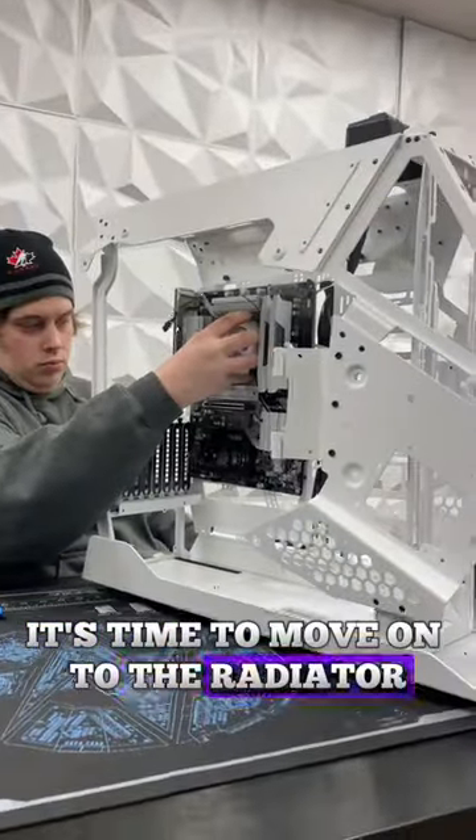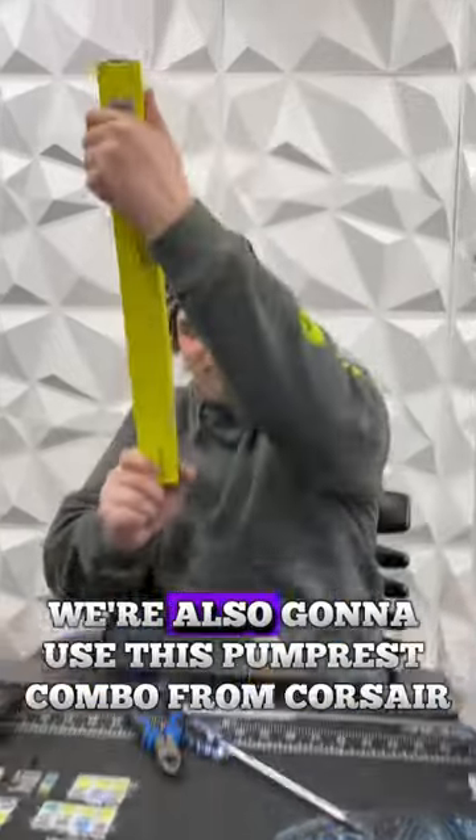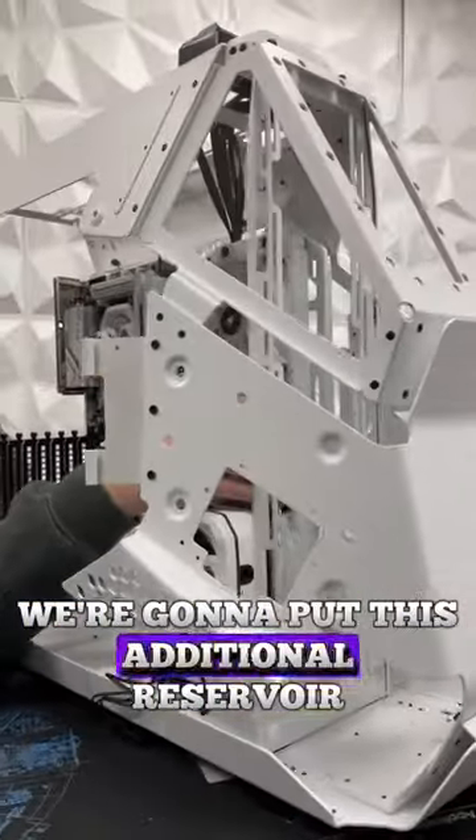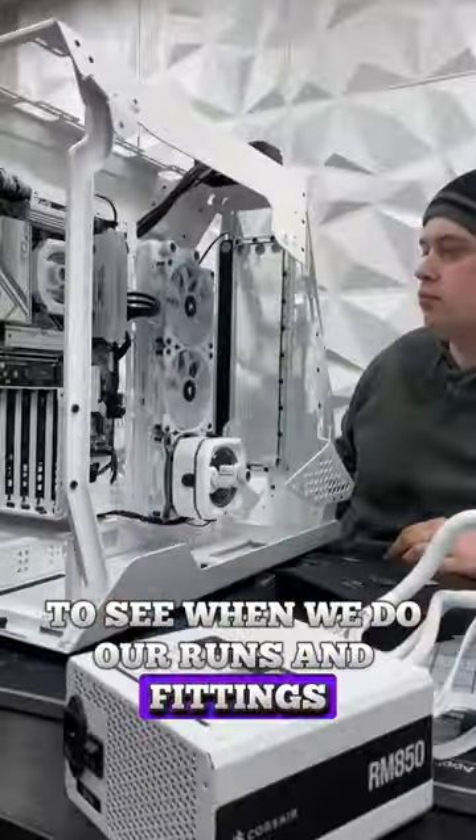Now that the motherboard's slotted, it's time to move on to the radiator. We're going to see where we could make our run. We're also going to use this pump and reservoir combo from Corsair. Now that the radiator's in, we're going to put this additional reservoir. Stay tuned for the next video to see when we do our runs and fittings.